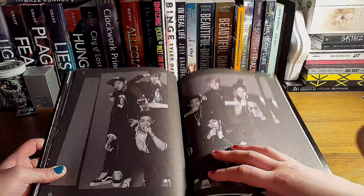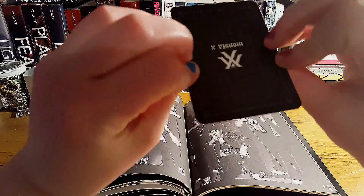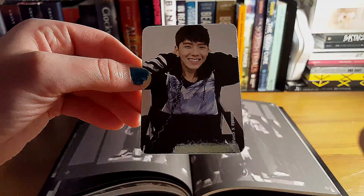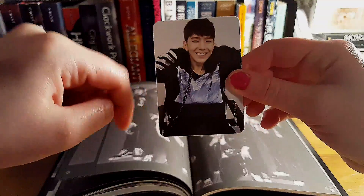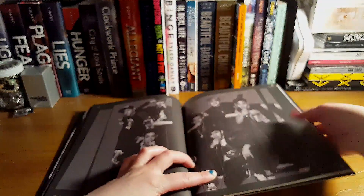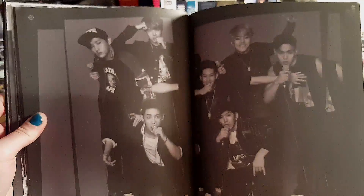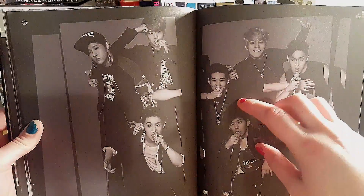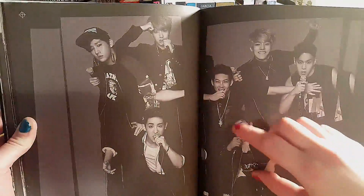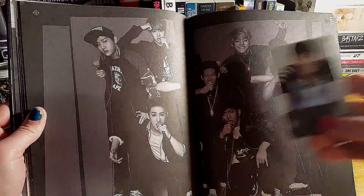Who did I get? Oh my god, I got the cutie — he was one of the ones I wanted. So I got Keeyung, Keeyoon. He has an OST for She Was Pretty. I wanted either him, or Minyuk, or IM — they're all so cute. But I'm happy I got him.